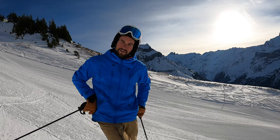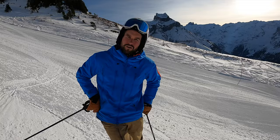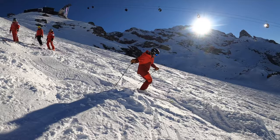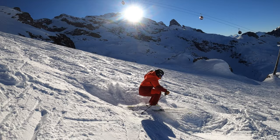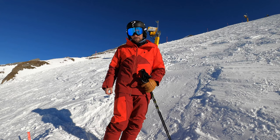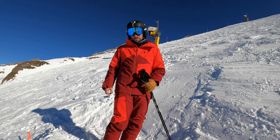Hi everybody, after my last video from mogul skiing, a lot of you asked about how to build moguls. In this episode I want to show you how to build moguls. We are here now at Stamm in Engelberg, building a mogul slope.